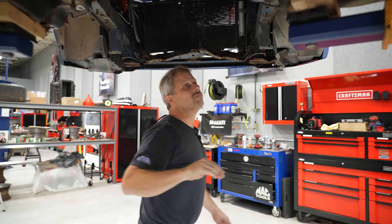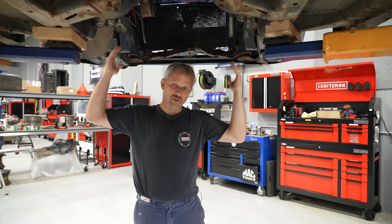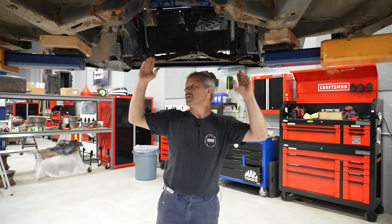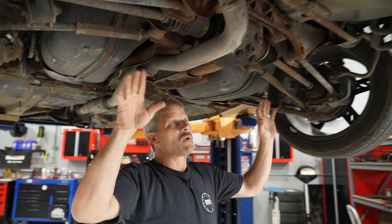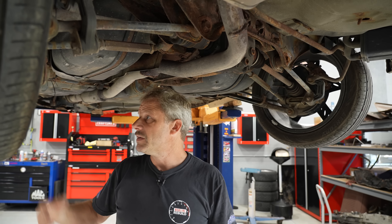It's in bad shape. We're not going to try to salvage this. What we're going to do is strip all the drivetrain out of it. We've already got the engine and the front transaxle and the subframe mounts — those are all out. Now we're going to move to the back and get the rear axle out of here.